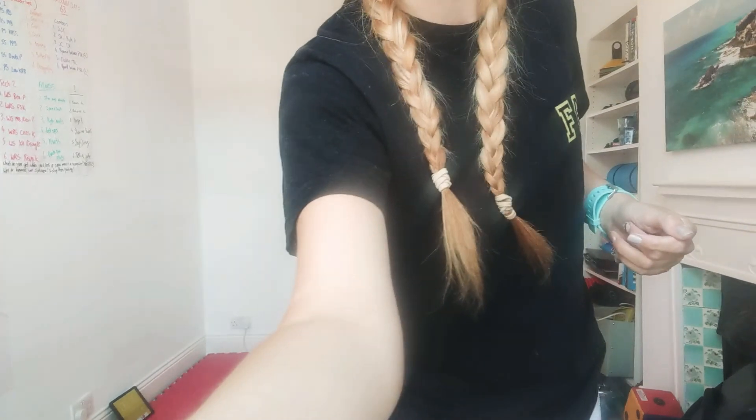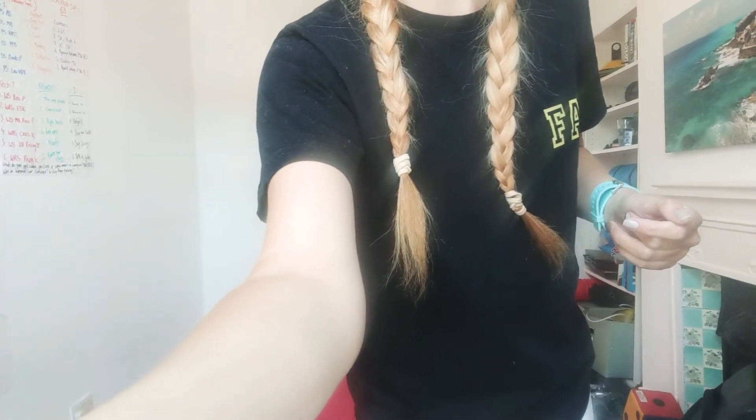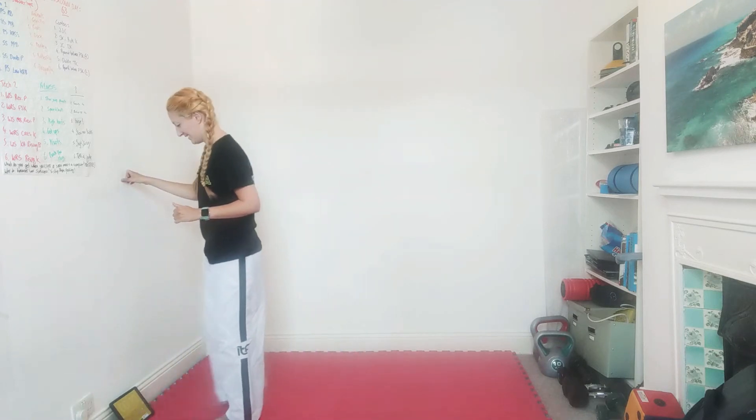Alright, hi guys! So day 65, and today's going to be a sidekick theme. Once we've got through our warm-up and prep stretches, there's going to be a lot of sidekicks. We have 18 rounds in the middle of today's class — sidekick-themed warm-up, prep stretches, and then 18 rounds. Not all of them are about sidekicks, but quite a lot of them are. We're going to start in 10 seconds.